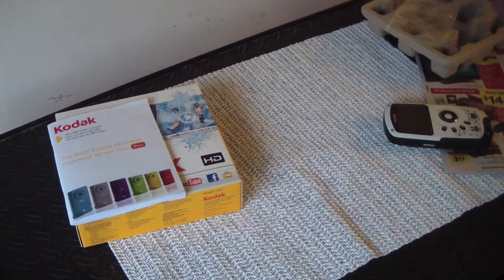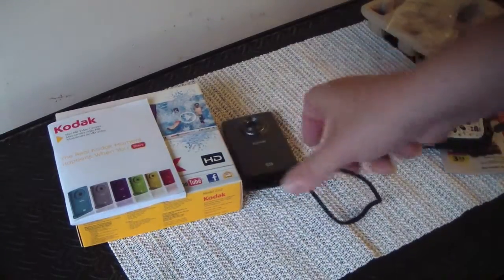That's the Kodak PlaySport and that's the Samsung HMX Q10. I'm really happy with that camera for the price — you can get it for around $250 still. And that's it, so I will talk to you guys later.